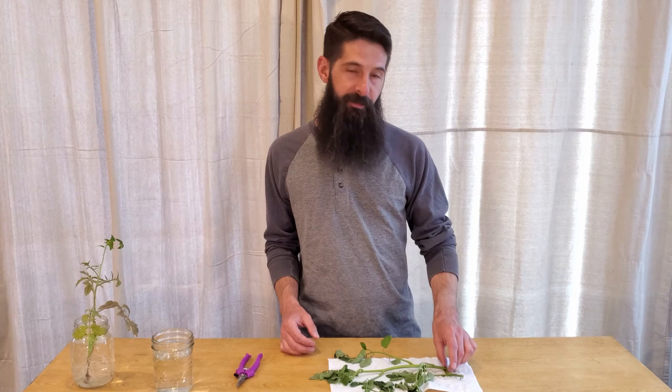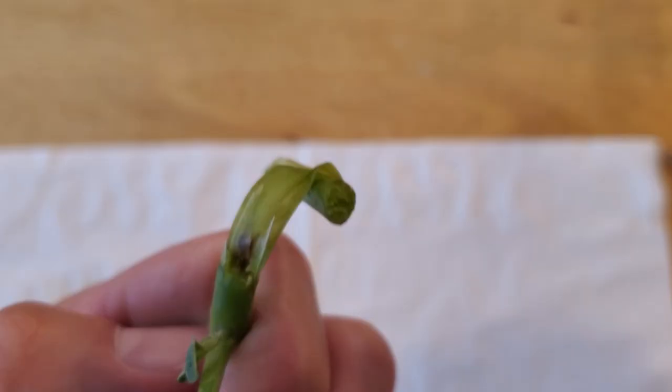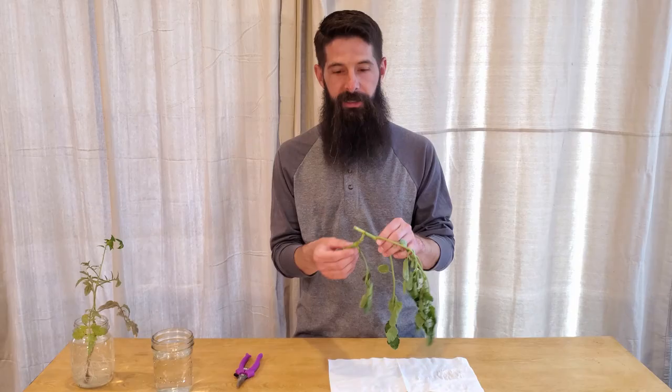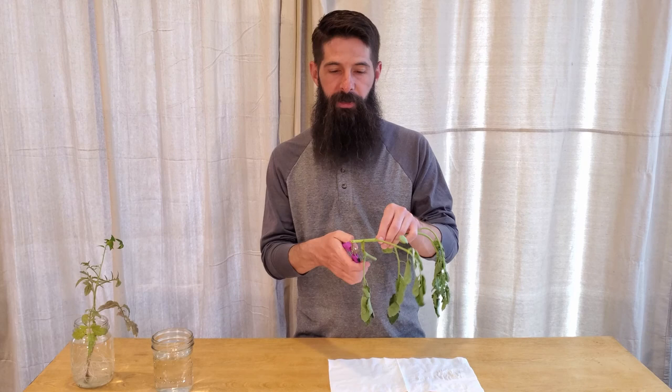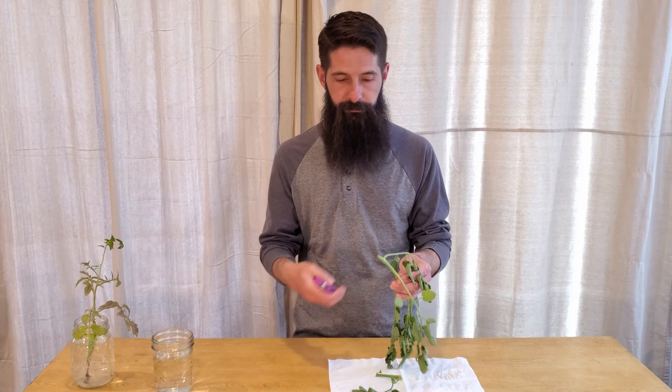Now we're inside. You can see I have my cutting that I cut off the plant out there, and I'm going to show you what to do to get it to grow new roots. The first thing you need to do is make sure that the broken part at the bottom is all cut off, so you don't have pieces of plant that aren't going to grow — they're going to die. So you're going to cut it above wherever the damage is. You're also going to cut off the lowest leaves; you just want to keep the highest leaves on the plant to grow the new plant.